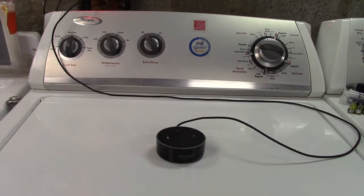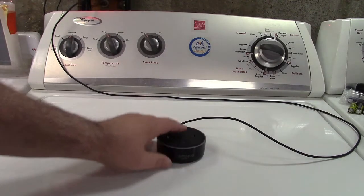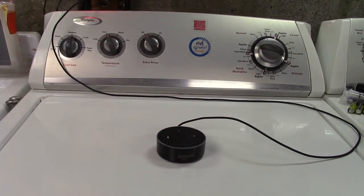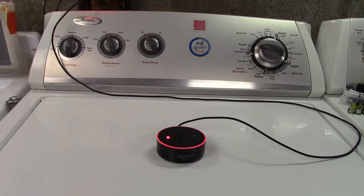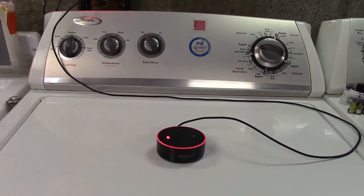A couple of years ago, Amazon used to make another device called the Amazon Tap. That was more like your standard Echo device — it was tall and it was marketed as a Bluetooth speaker that was Alexa enabled. Because of that, it ran on battery power. The way it worked is it had a touch pad, and you would just tap it and it would wake up and you'd say, "Alexa, give me the weather" or "tell me a joke," whatever you want, and it would do all that.